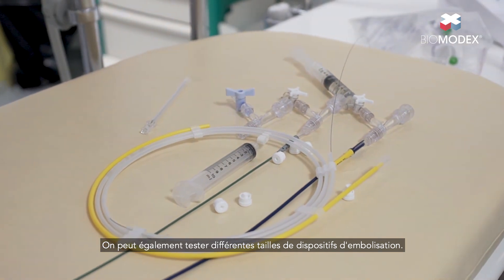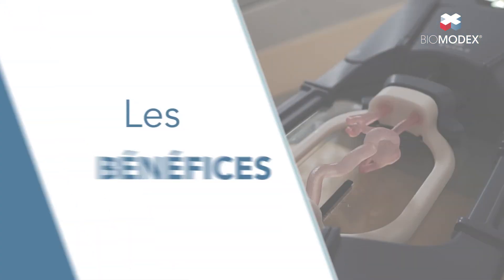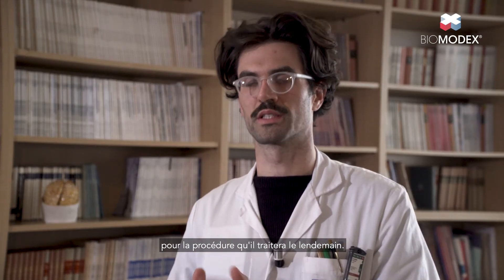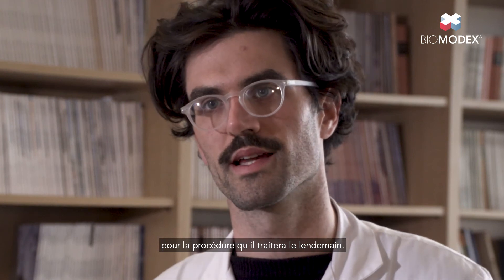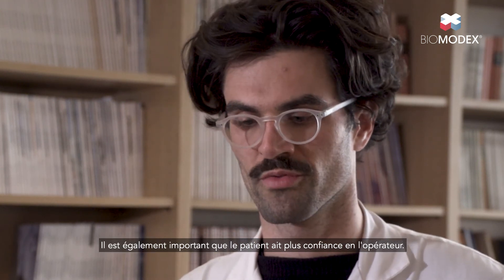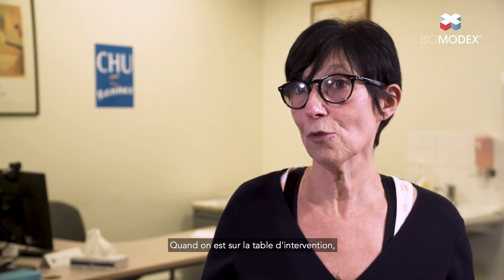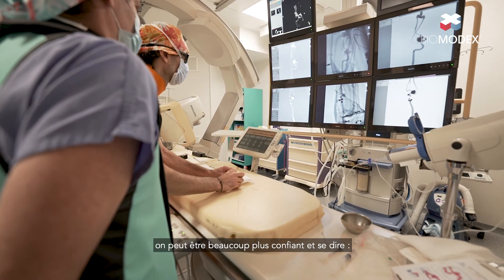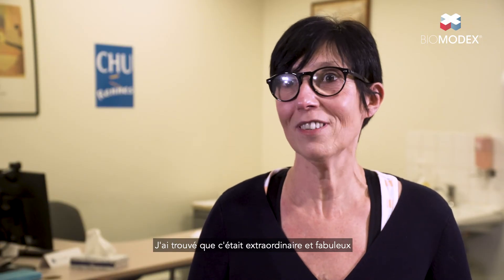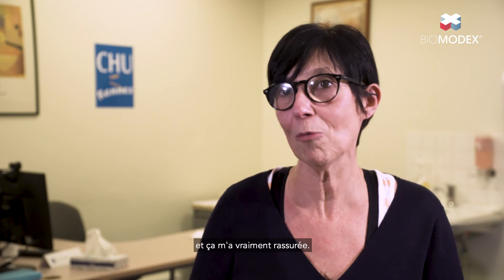You can also test different sizes of embolization devices. For the operator, it provides more confidence in the procedure they will perform the next day. It is also important for the patient to have more confidence in the operator. When we are on the intervention table, we can be much more confident and say that it's not the first time. I found it to be extraordinary and fabulous — it really surprised me.